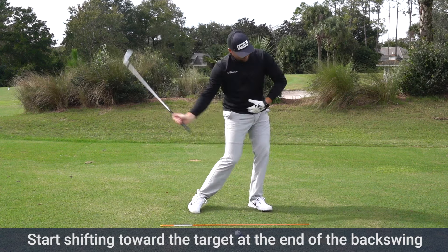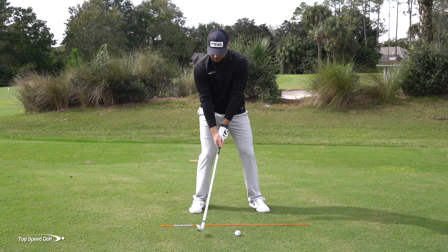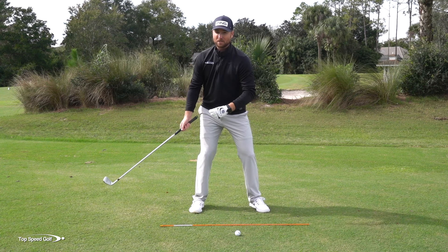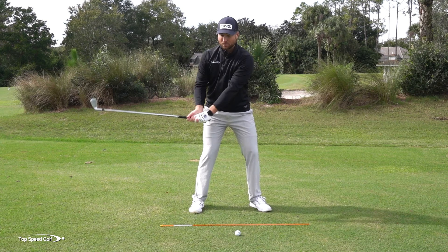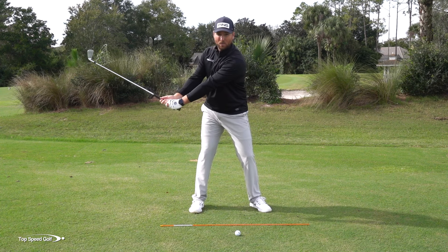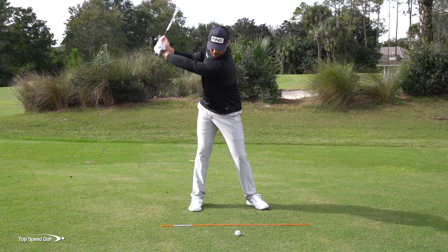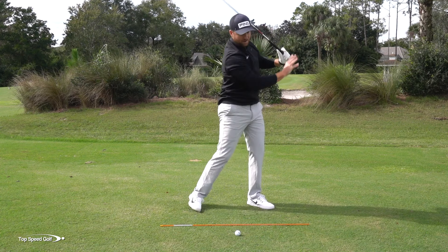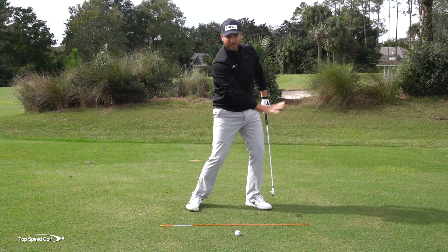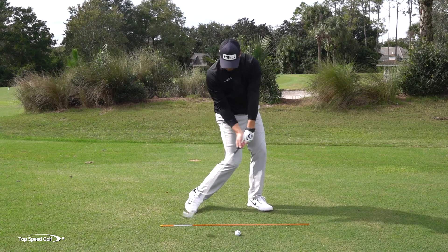In a nutshell, almost everybody starts their weight shift way too late. Feel like your weight shift to the right starts before you even take the club back. And then almost everybody starts their weight shift to the left way too late. Feel like you start shifting to the left when your hands are about waist high. If you do this correctly, you'll see that you get a shift to the right, then left, and then you're swinging down. What that allows you to do is get everything moving through the ball and on your left side as you're hitting that golf ball.